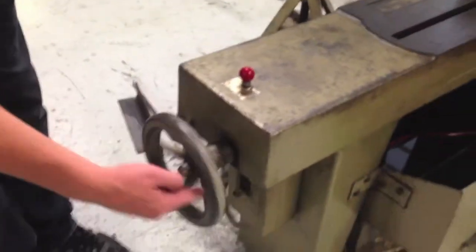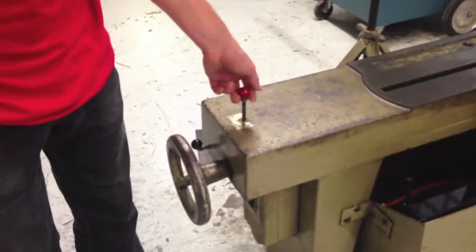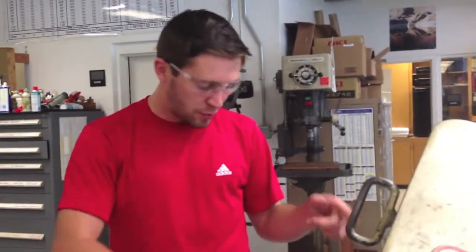You can close the vise right here — as you spin it, it tightens. Turn it on, you pull this red lever up, and the blade starts moving. You control the speed that the saw moves down on your piece with this little lever right here.